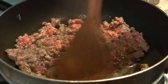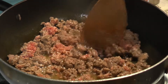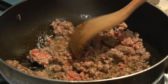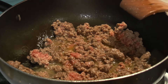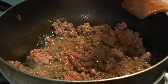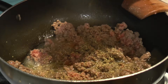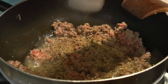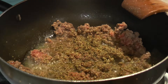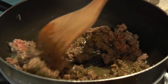At this point you're going to want to start adding some oregano, because you want it to bloom in the oils. You're going to be using dried oregano — you could use fresh, but dried oregano is actually better; they've done studies on it. Put about a tablespoon to two tablespoons — I've never heard anyone say 'that has too much oregano.'